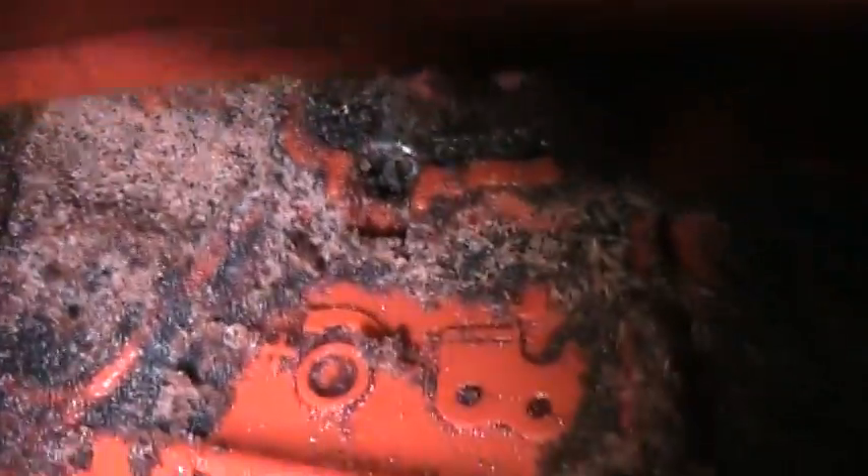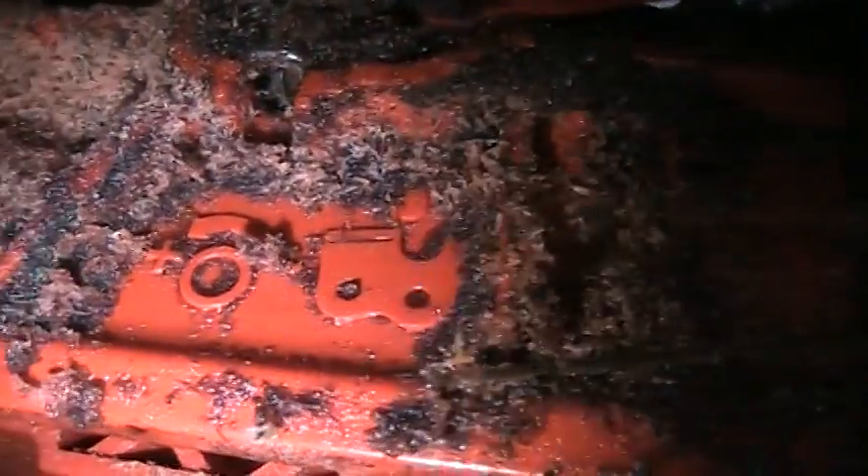And that screw right there, that silver spot — I'll turn the saw on its side and point to it. This screw right here is the chain oiler adjustment.